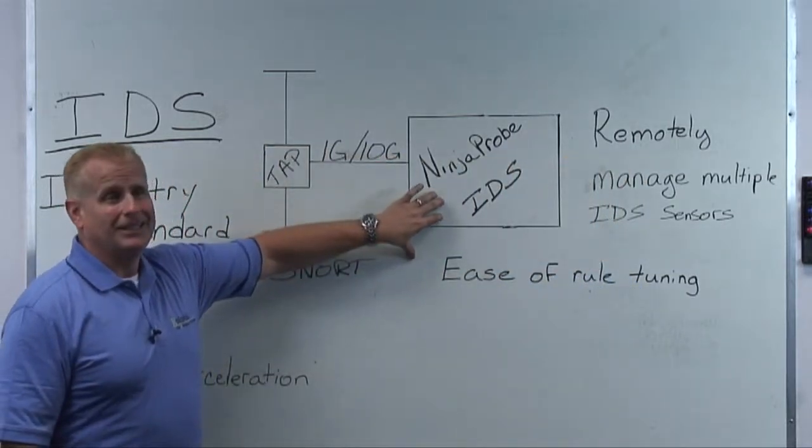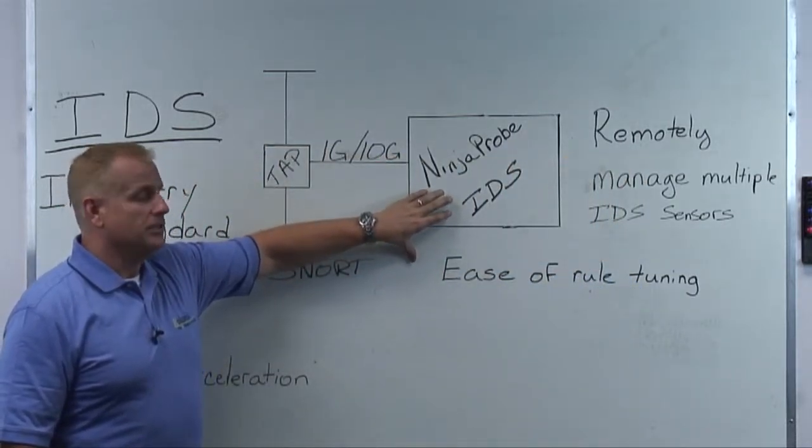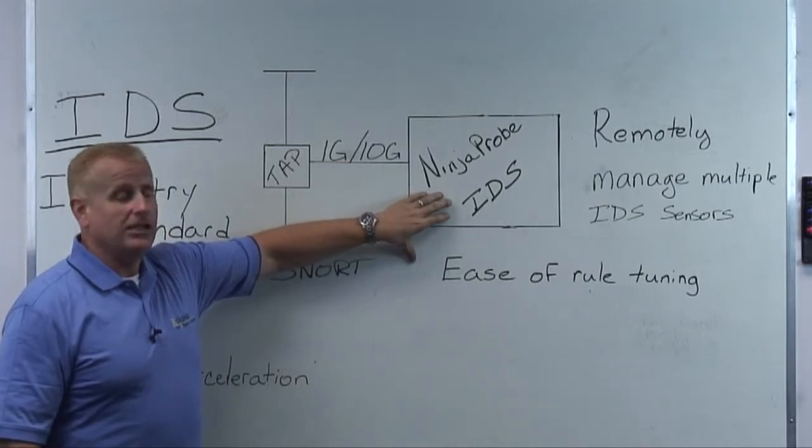This Ninja Probe IDS offers load balancing, centralized management, performance, and ease of use.